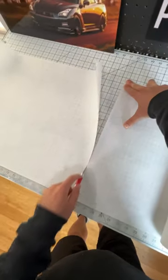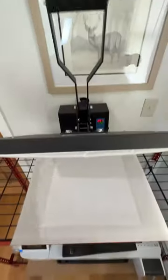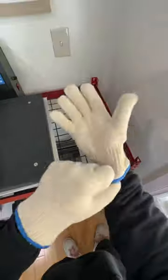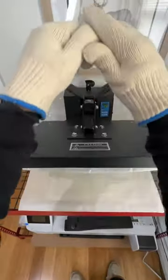Once it's printed, I put it onto a sublimation panel. I use Chromalux but also a couple of different brands just to see which ones I like the most. What's important about these is they have a liquid polyester coating on top.